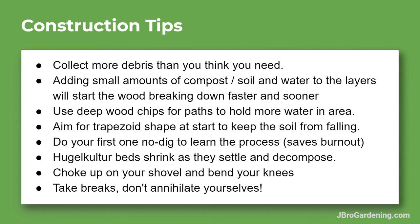Start small — these can be a lot of fun, so get a couple of people together and go for it. Keep in mind that they shrink and settle quite a bit as they decompose, which is why I say collect more debris than you think you need. Since there's a lot of digging and moving of materials, choke up on your tools, bend your knees. I usually hold my shovel in the middle for leverage — it just uses less work. Definitely take breaks — I usually do about 45 minutes of working and then a 10 or 15 minute break.